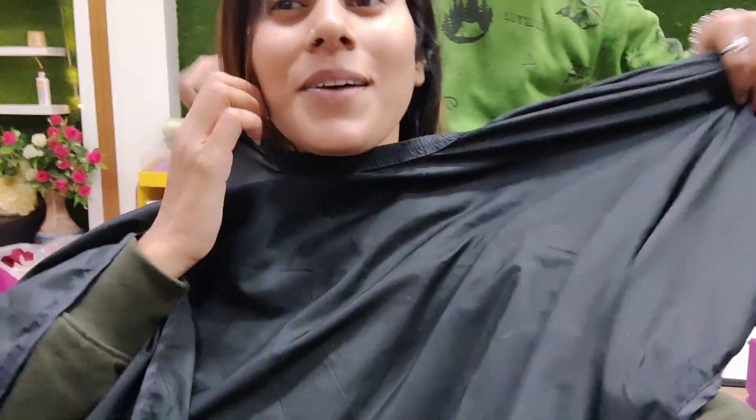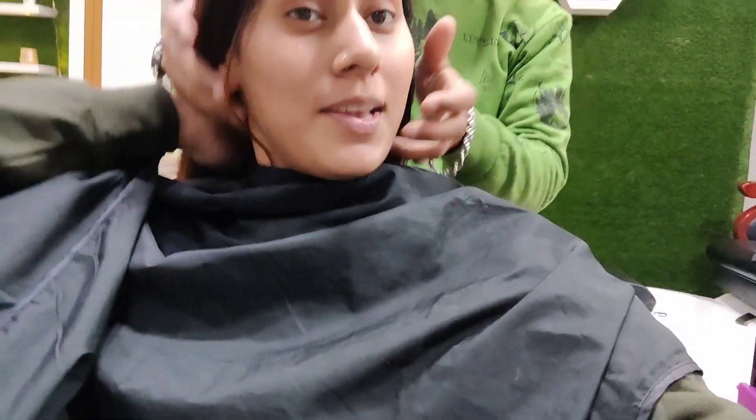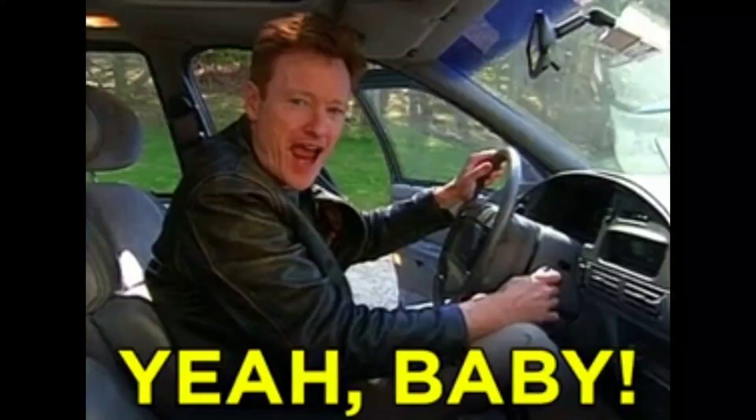My hair is already small, so I don't usually have to cut it. But for the first time after 5 years, I am going to cut my hair.